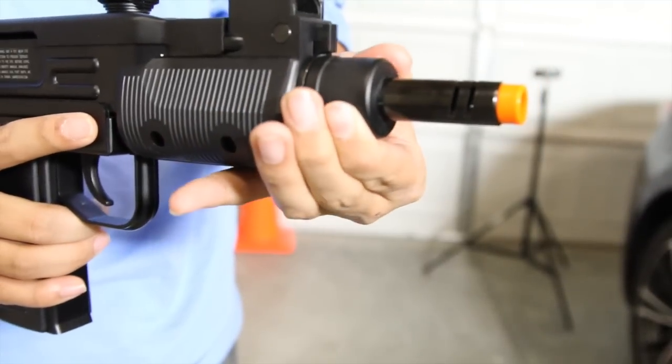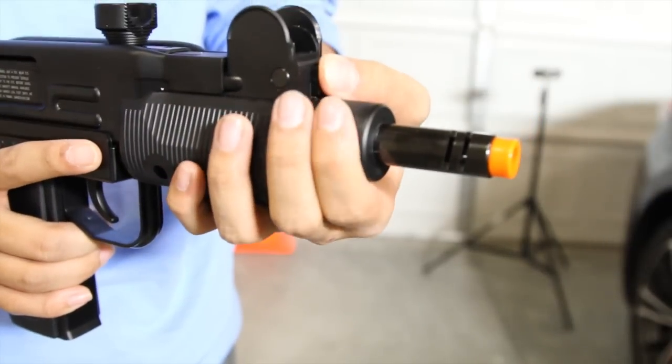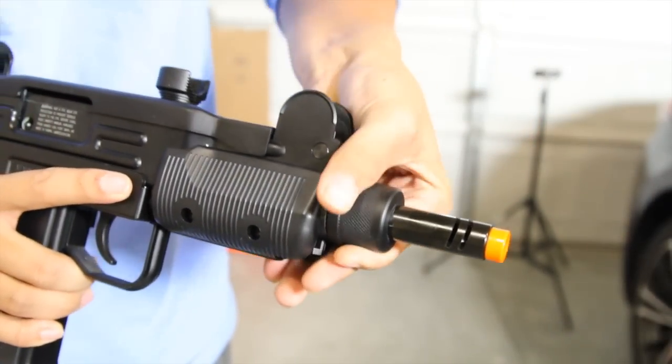The hop up is easily adjustable by twisting the knob on the barrel. It'll click into place loudly, and to decrease the hop up, push the button and twist counterclockwise.